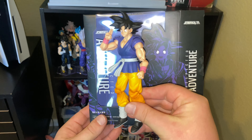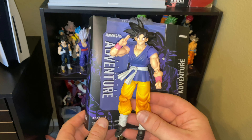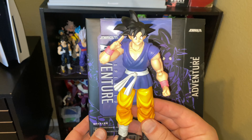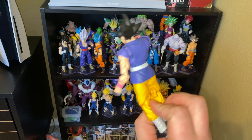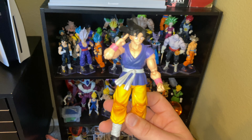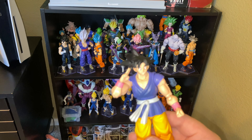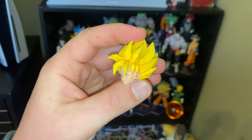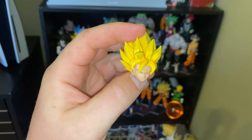Overall, I highly recommend this figure. I'm a much bigger fan of Demonical Fit than I am of the official figure arts. This is definitely a must-have, especially for the price. Even if you don't like the GT outfit that Goku has, just for the face plates and the head sculpts — especially on the Super Saiyan — this figure is worth the price. I highly recommend it. Decide for yourself if you want to pick it up.